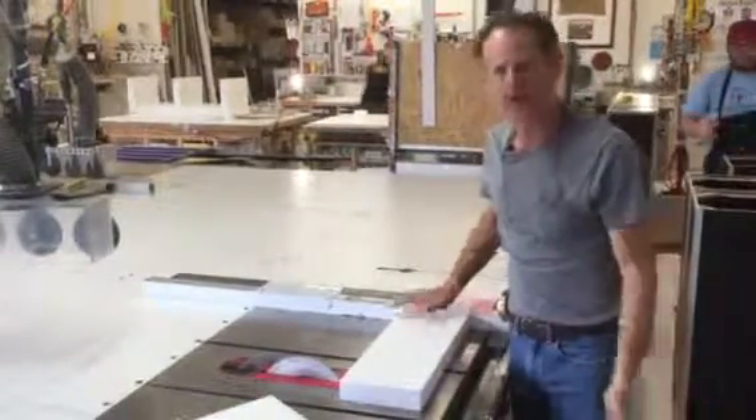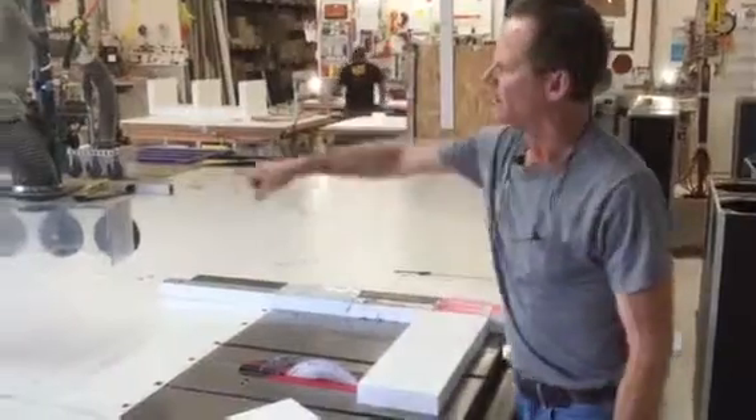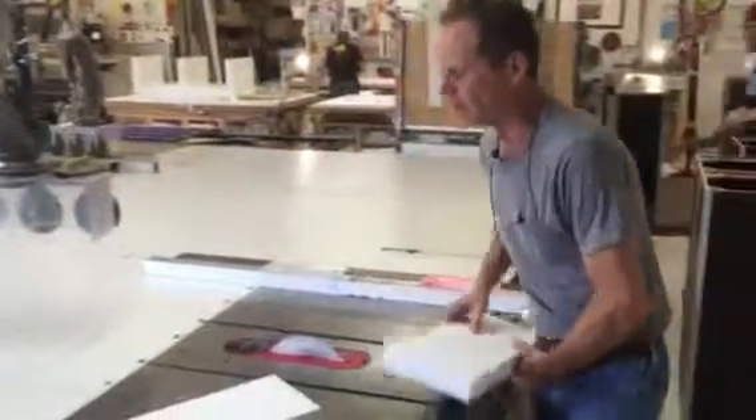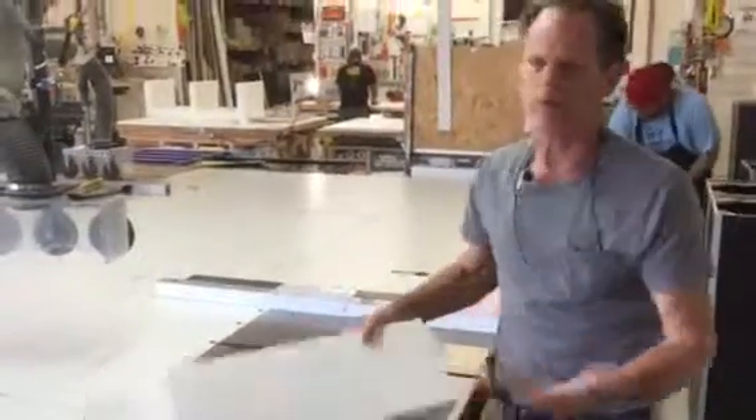But don't try cross-cutting — it's a bad habit to get into. I know we all do it because we're so accustomed to being able to get away with stuff. At some point it just becomes an issue of rationality, and we don't want you to carry irrational habits into other wood shops. Thanks.